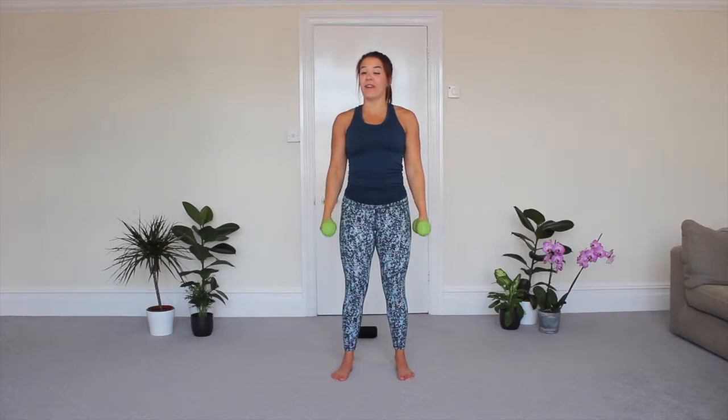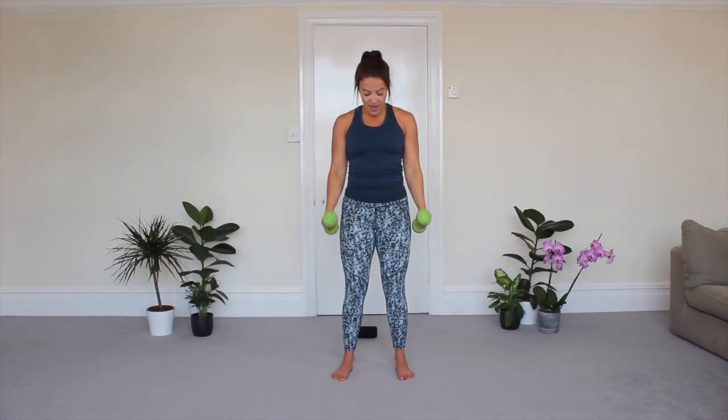45 seconds — I feel like we're going to be feeling this one. Biceps, triceps and shoulders destroyed in just five minutes and only with baby weights. Five, four, three, two, and one. Good.